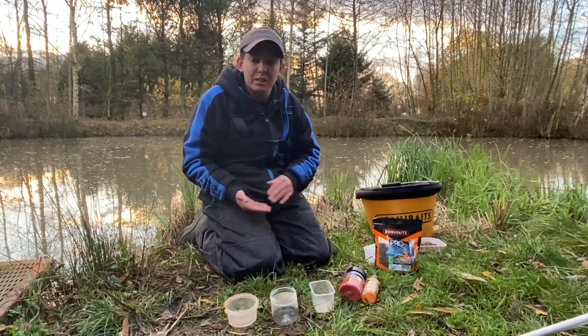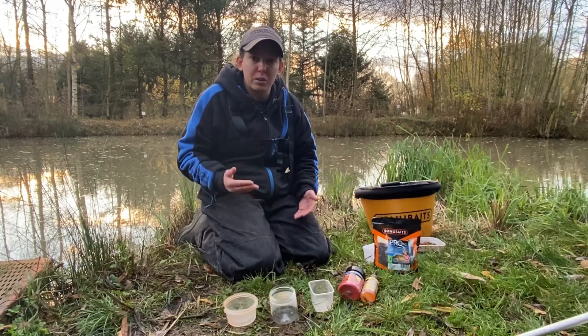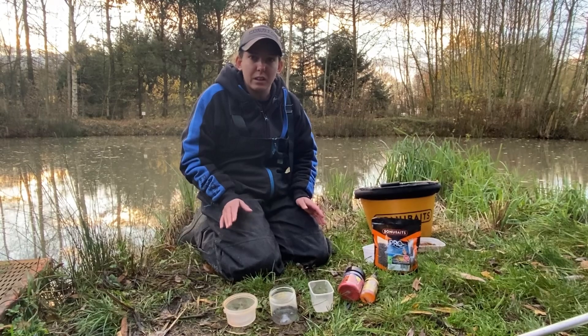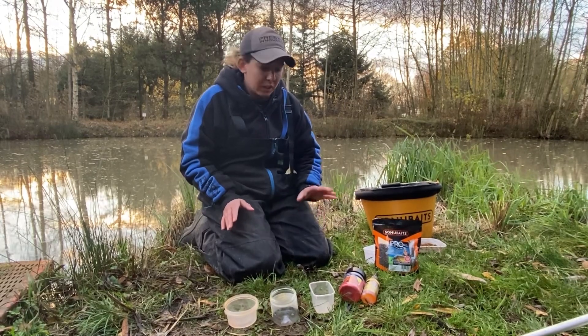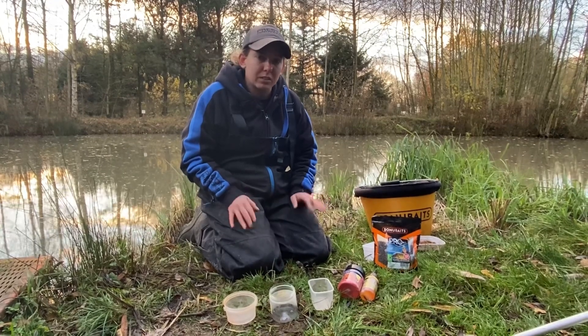I think this time of year that's good when the water clarity drops so everything comes a bit clearer. I think fish rely on sight a little bit more than what they do in summer, and there's also flavourings and smells in these as well, so I think that's a good edge.